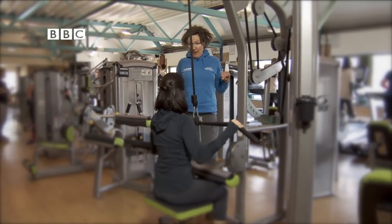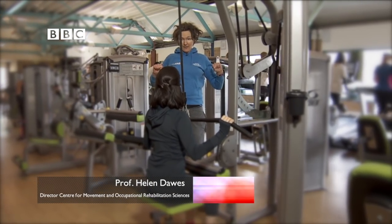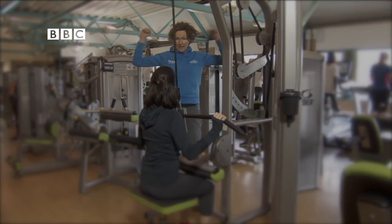Can I just stop you? If you pull it down in front, so when you do the exercise, it's important you pull it down in front, not behind your neck, because you're going to strain your back, your spine, if you pull it down behind.